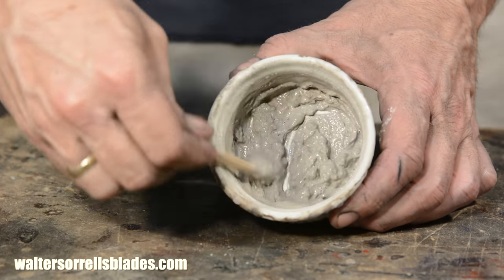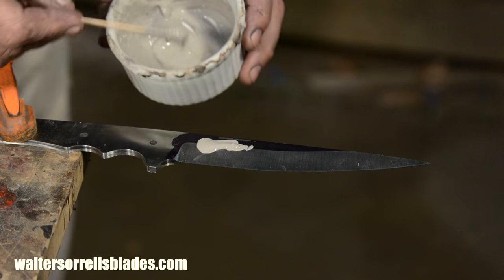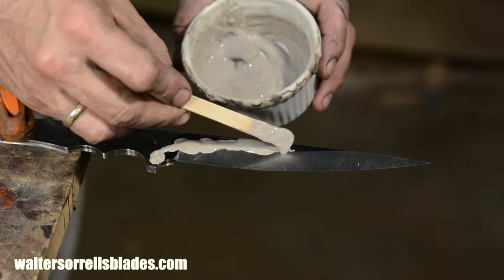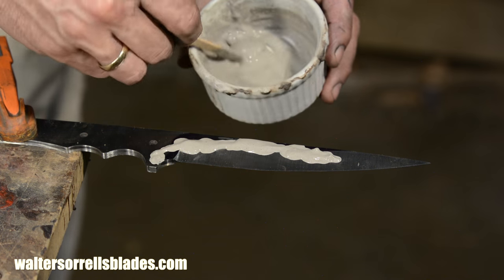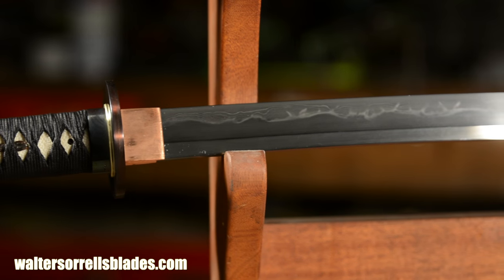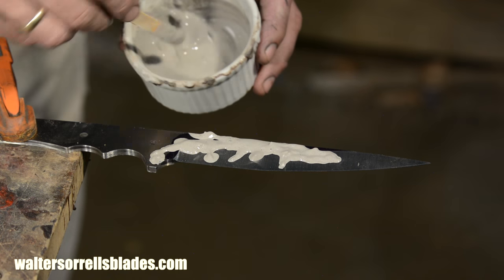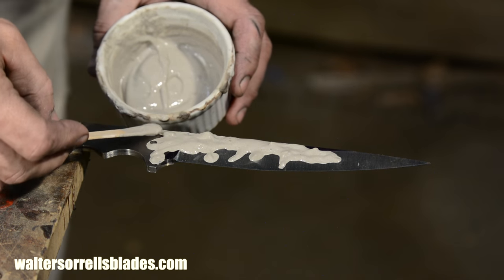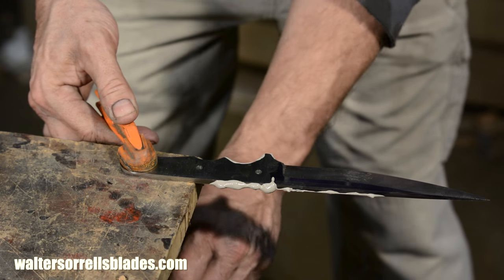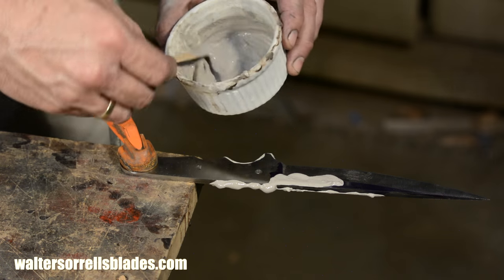At the juncture of the hardened and unhardened portion of the blade, a visible line will emerge. This line was an important aspect of the aesthetic design of Japanese swords. In that spirit, I'll execute a complex Hamon, making this blade unique and unrepeatable — as easily recognizable to its owner as a face or a fingerprint. Hamons have become popular on modern forged blades; if you're interested in learning more about how they're made, I've got a video available on my website at waltersorrellsblades.com.